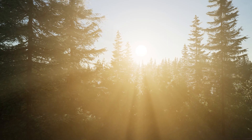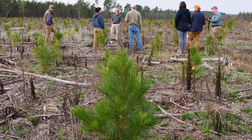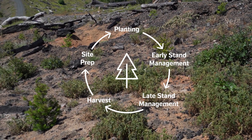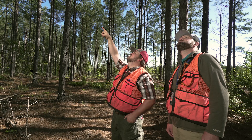The first five years of a forest's life are crucial to its long-term success. Our foresters strive to give their seedlings the best start they can. Thank you for joining us to learn about early stand management. Next time, we'll learn about how our teams continue to care for our forests and prepare for harvest in late stand management.